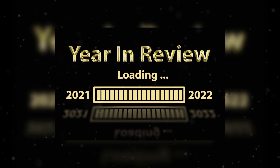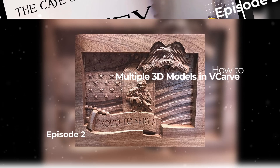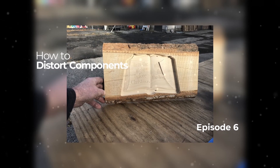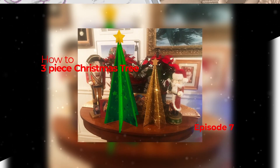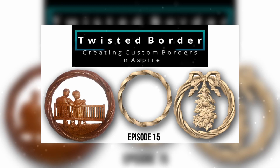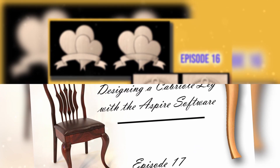We started off with the process of using more than one STL file within the vCarve software — a little bit of trickery, I have to admit, but it does work. I tried to alternate between the vCarve software and Aspire, but I've gotten a number of requests to focus in on Aspire work and 3D modeling particularly.